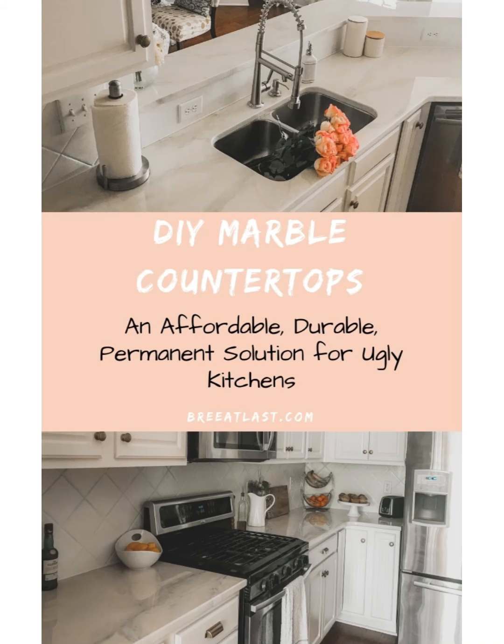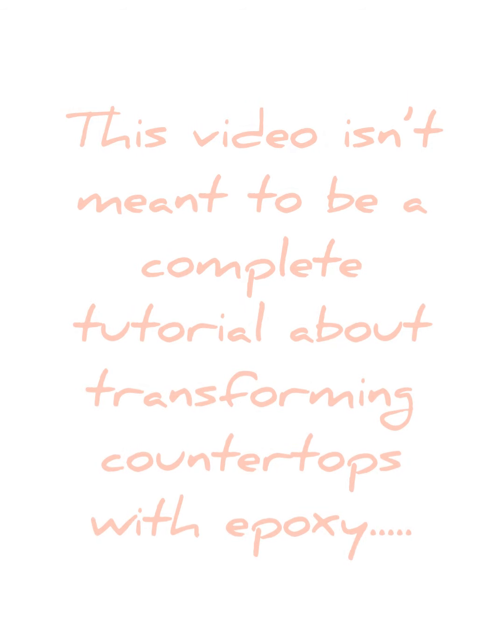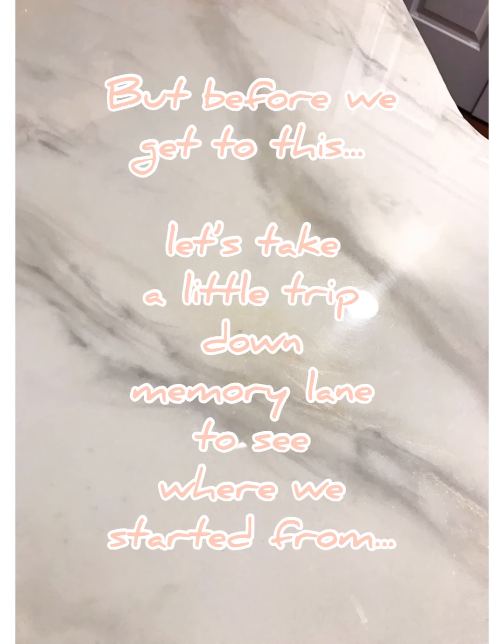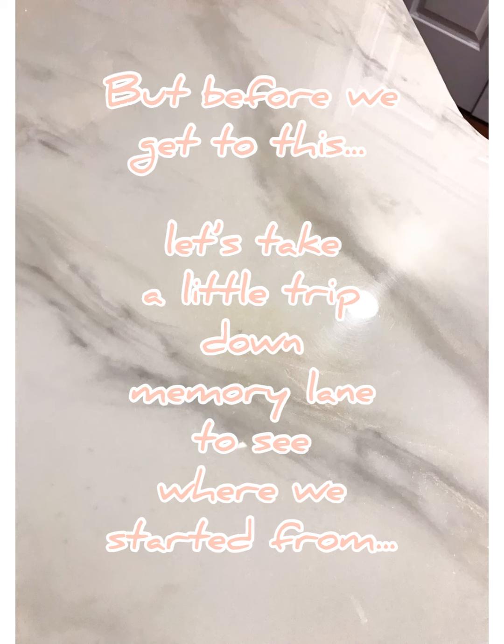Hey everyone, it's Brie from the blog Brie at Last. I'm putting this video together not as a tutorial, but just to show what a beginner looks like when tackling the Stone Coat Countertop epoxy kit for the very first time. But before I get to the creation of my countertops, let's take a little trip down memory lane.